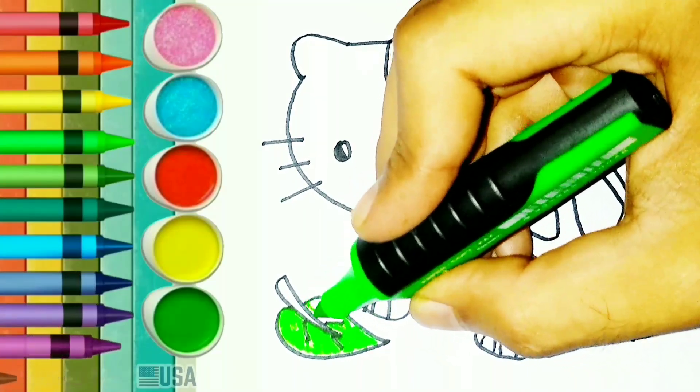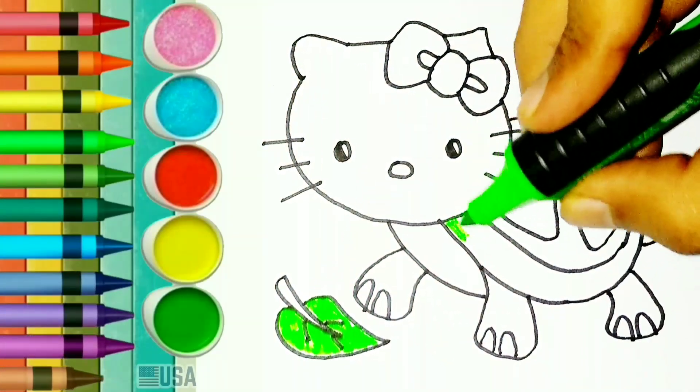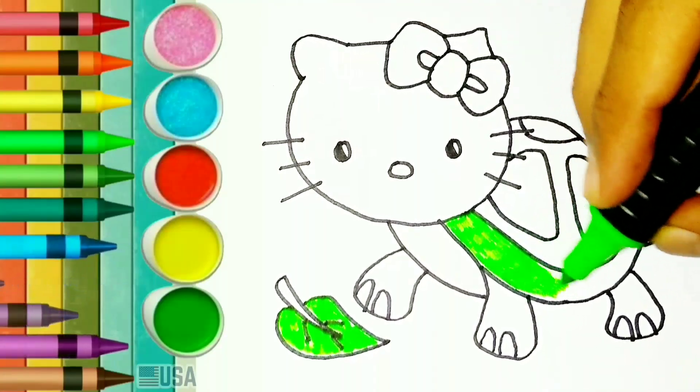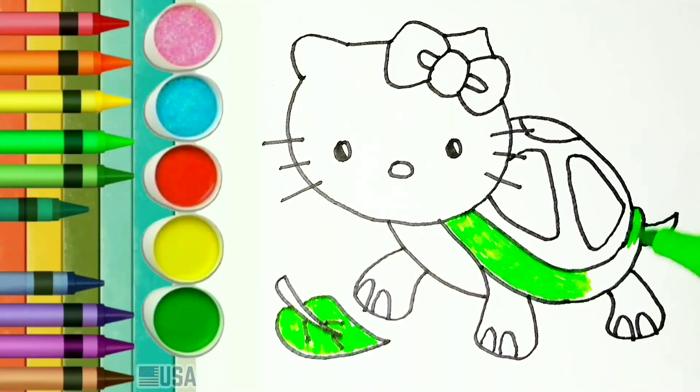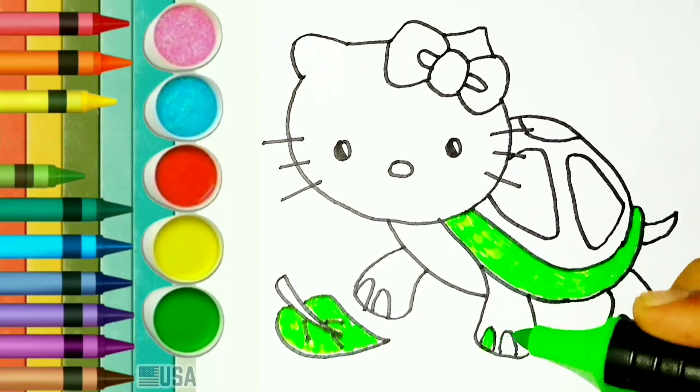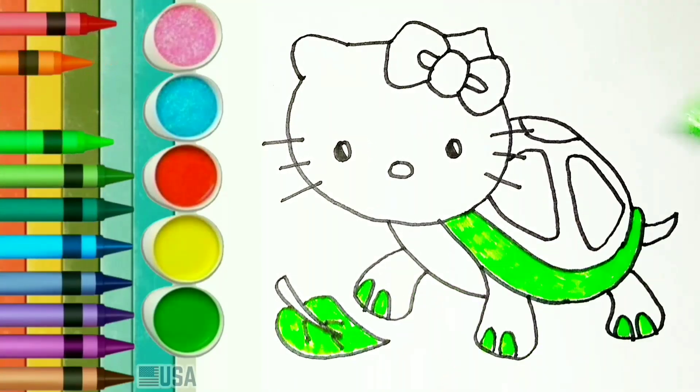Next let's colour it. Thank you very much for watching this video. Don't forget to like and subscribe. Green colour. Let's colour this part with green colour.